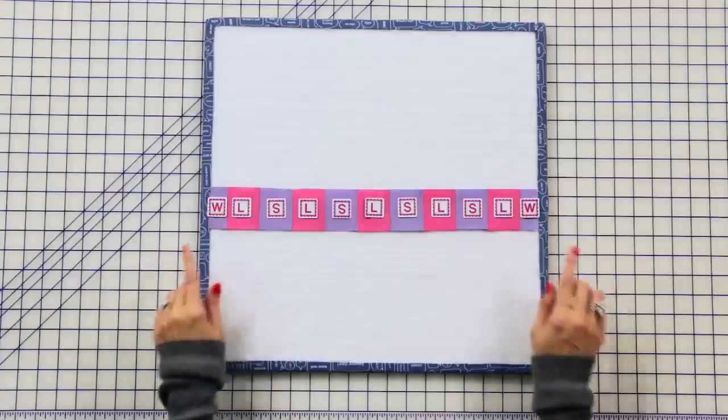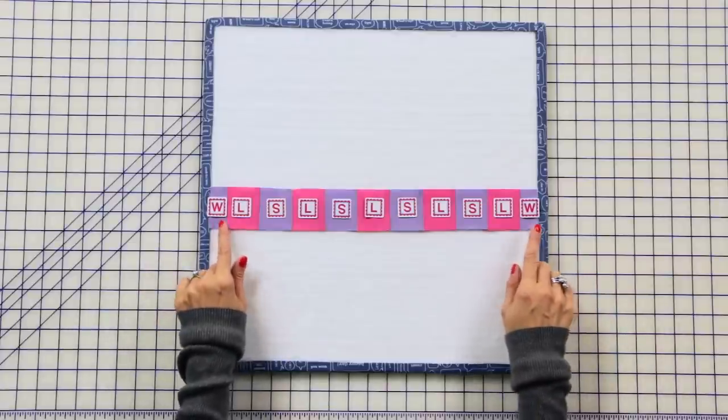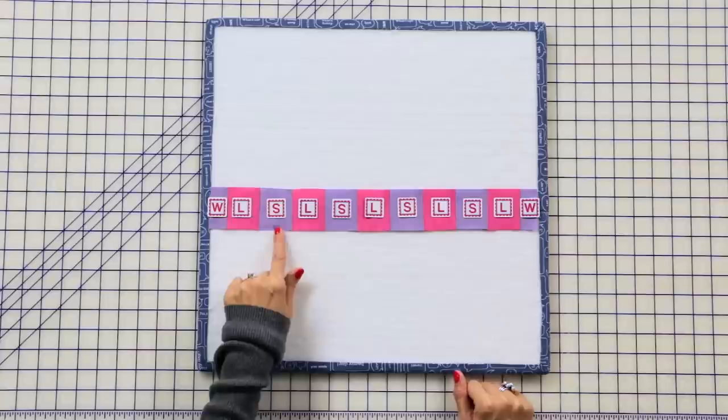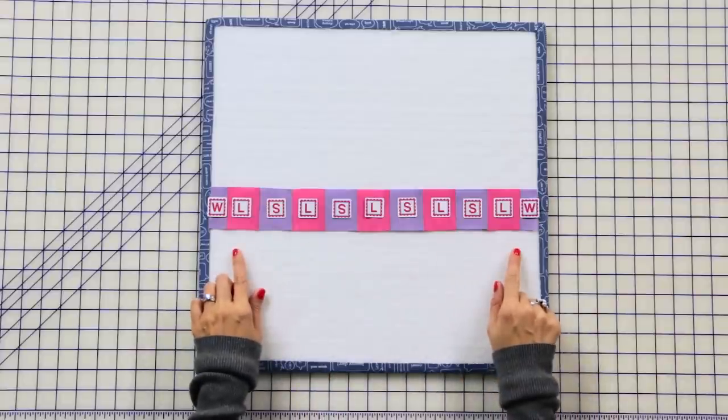Now we're gonna make our top battlement unit. You're gonna assemble two fabric W rectangles, five fabric L squares, and four fabric S squares. You're gonna press in one direction and make one.